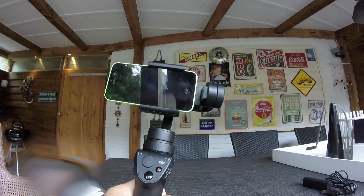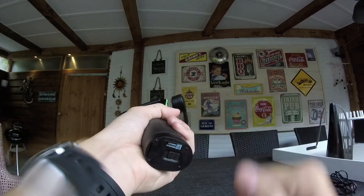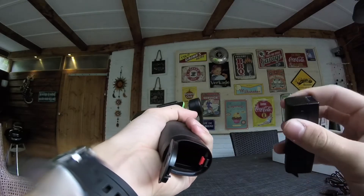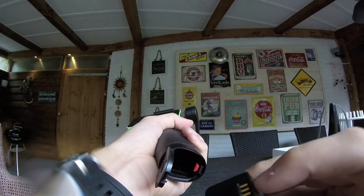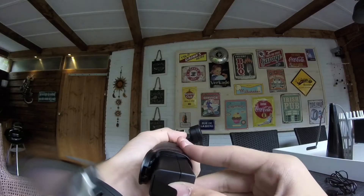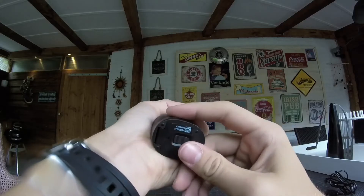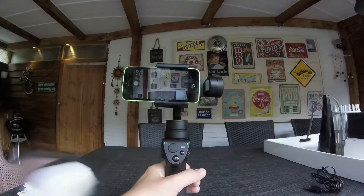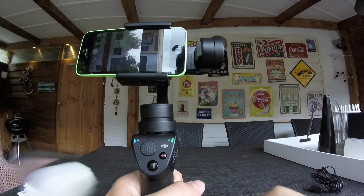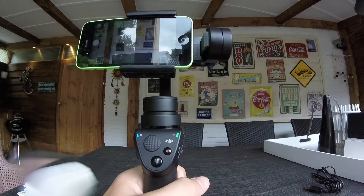Now let's install the battery and download the DJI GO app. The battery goes into the handle itself — slide and open, then insert the battery with the metal ridges first. It slides right in until it clicks. Then close and slide shut. The green LED light means the gimbal is on and working successfully.